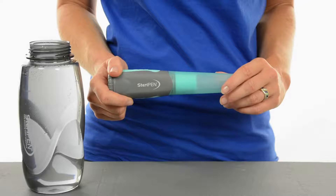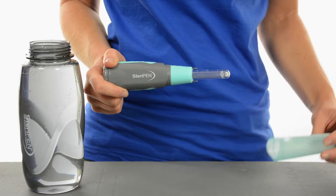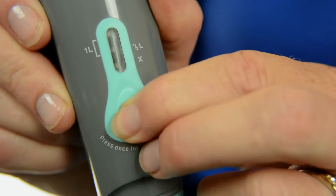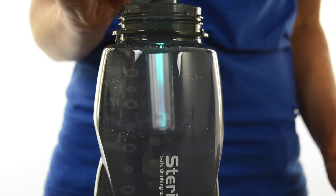Using Aqua is as easy as one, two, three. First, remove the lamp cover. Second, press the activation button once to treat a half liter or twice to treat a full liter. Third, submerge the lamp and stir.